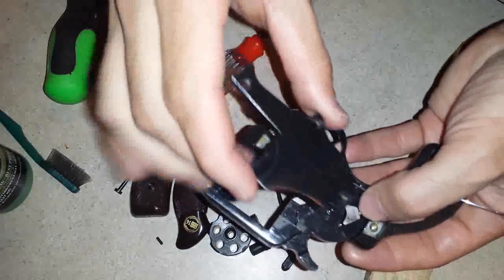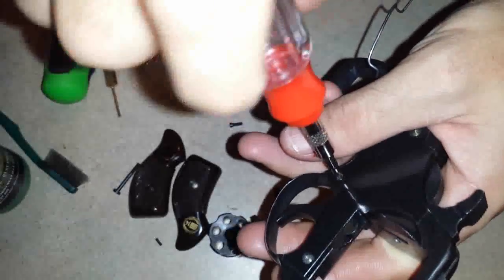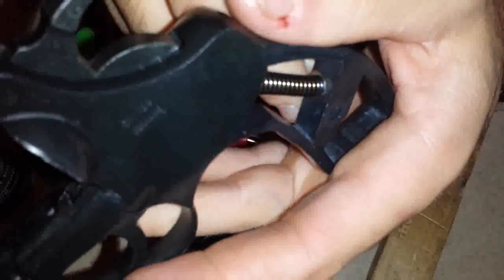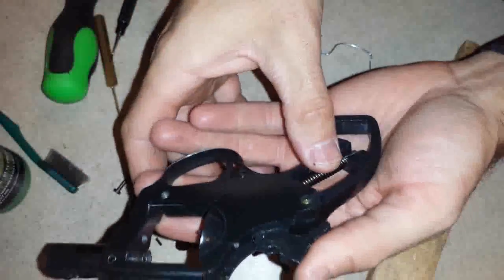And now the side plate — just like that, right there. Put that washer at the end of the spring back to where it was. Pull the hammer back, take the paper clip out, and that's done.